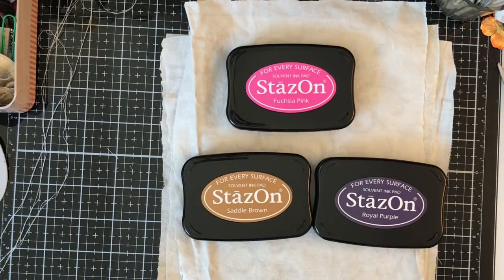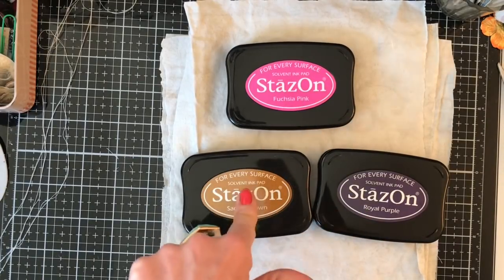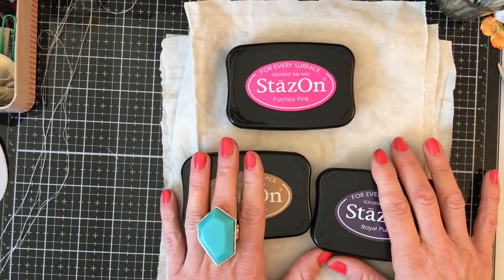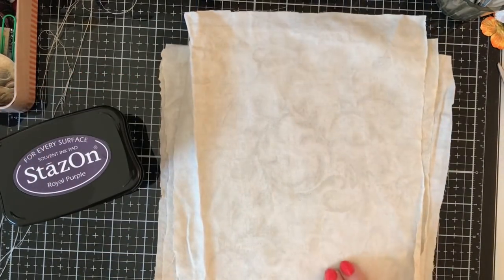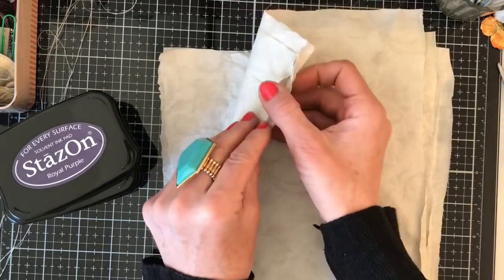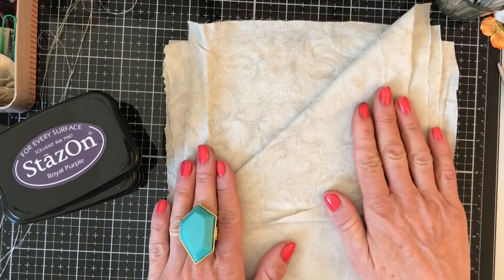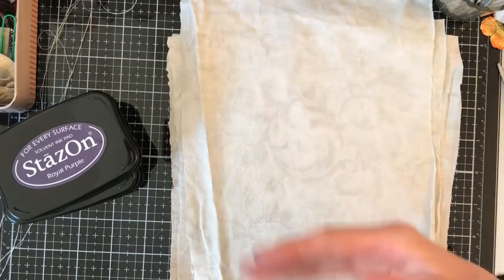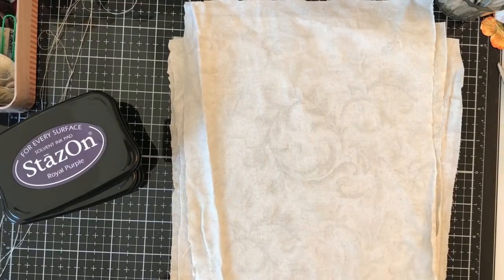I bought these a couple of weeks ago - actually a few weeks ago now - and I have used the royal purple a couple of times. I haven't used these two at all, they've literally just been taken out of the cellophane. I thought this would be a nice project to use them on. I've also brought along what was just a pillowcase - you can probably see it had a sort of swirly mottled pattern on it. I've turned it inside out so it's even plainer; it was a sort of beige ivory color anyway.